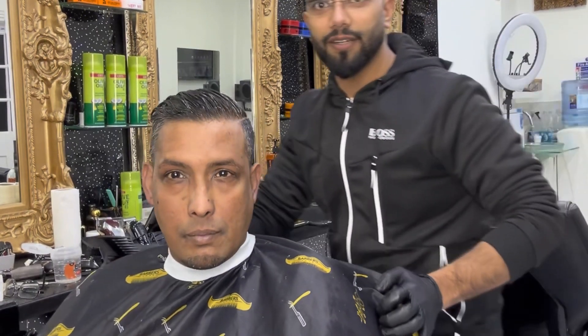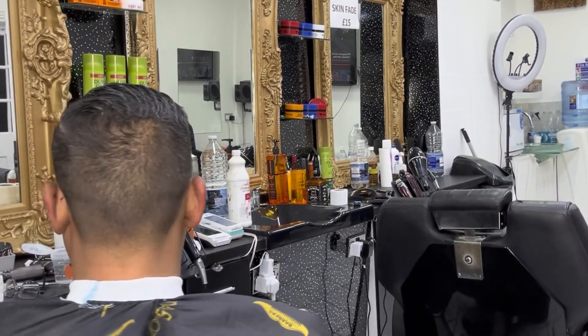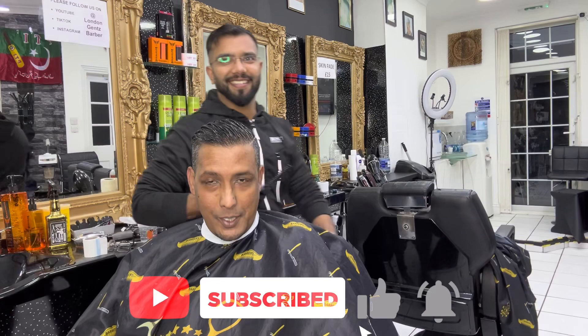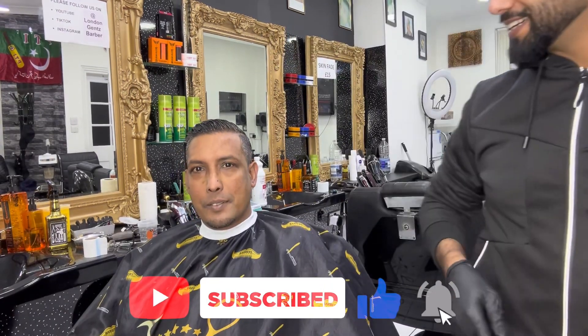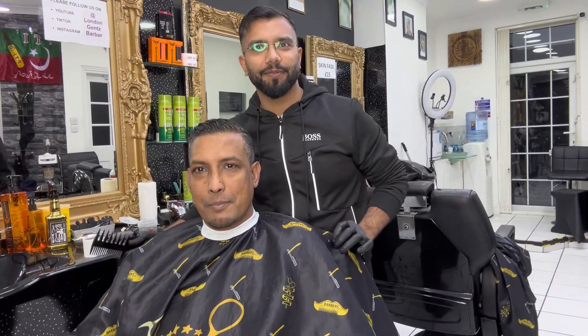This is the last and final look. How is your haircut? You love it — you're welcome! Thank you very much for coming. I hope you like our video — please subscribe to our channel, thank you very much.